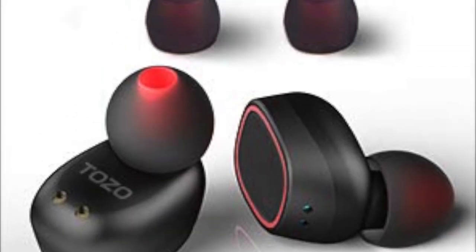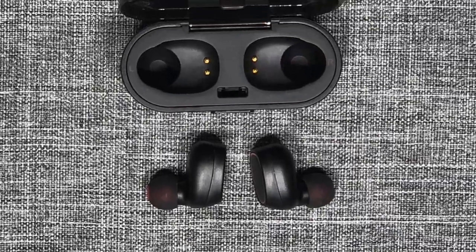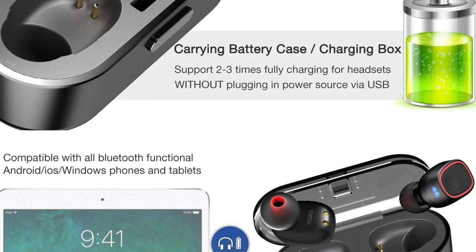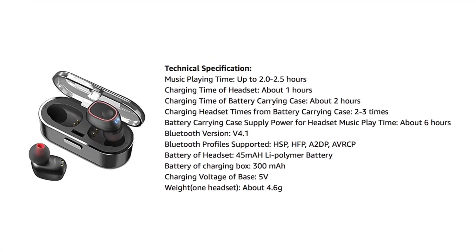They come with three sets of silicone ear caps to help you get the right fit for your ears, and have that handy battery case that's supposed to charge them two or three times before needing to be charged itself. The listed battery life of the headphones is 2 to 2.5 hours, with a full charge time of one hour when in the case. I found this to be true when I tested them.